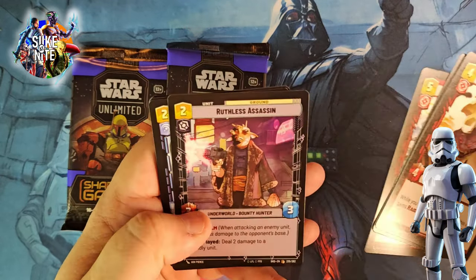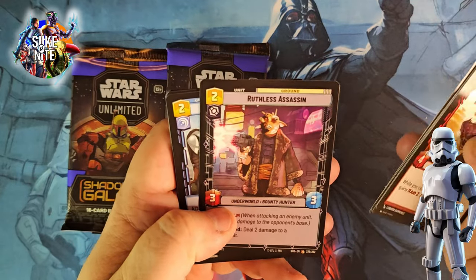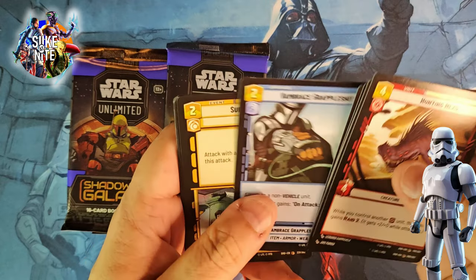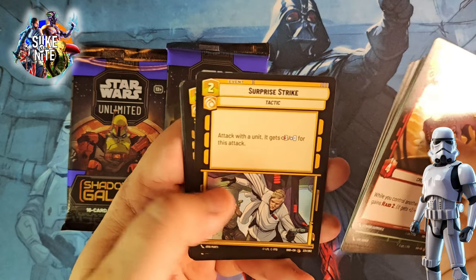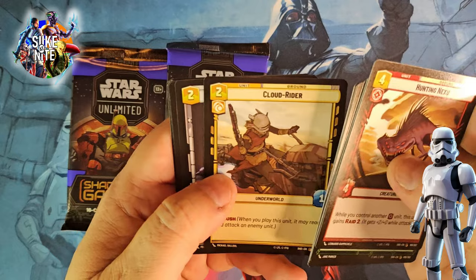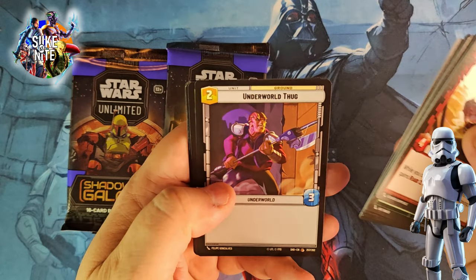Ruthless Assassin, Vampyrus Grapple Shot — we had the flamethrower in the other pack I think. Surprise Strike — that's a good one. Oh, that's cool, from Rogue One. Cloud Rider — that's awesome from the Han Solo movie I think. And an Underworld Thug. So we should be coming into our uncommons now.